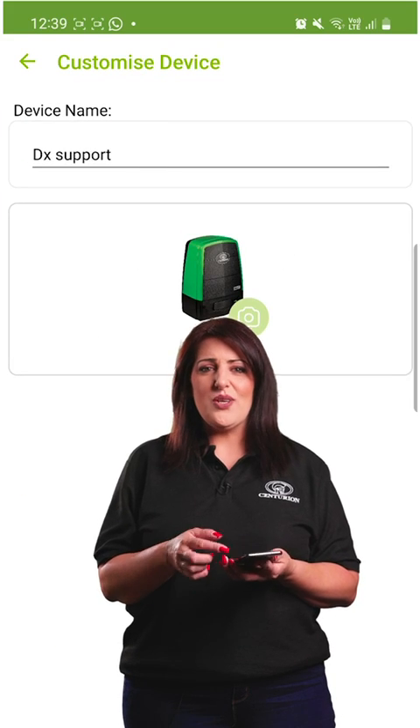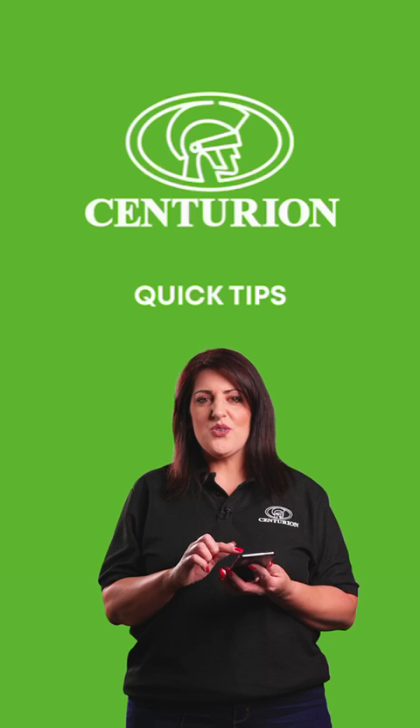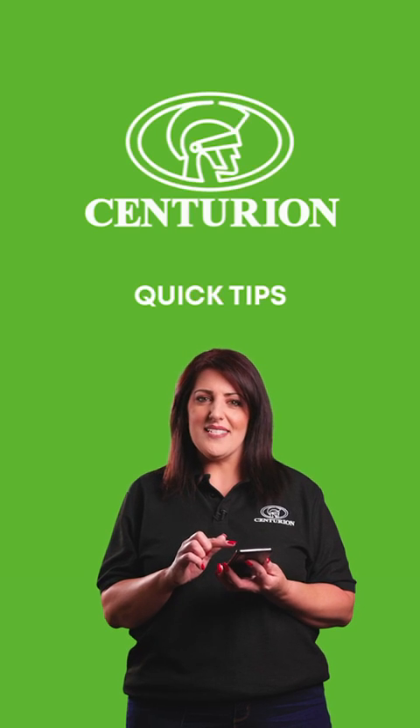Check out the settings — you can even customize your device further. Smart control unleashed! Hashtag mySenses Remote.